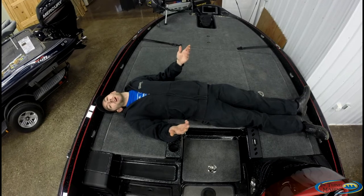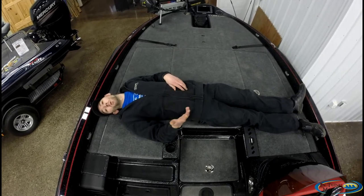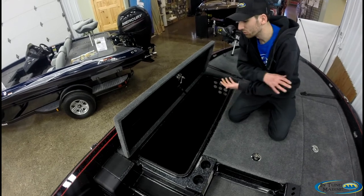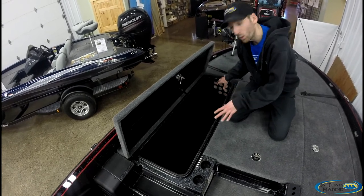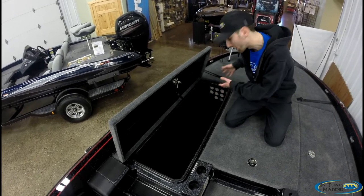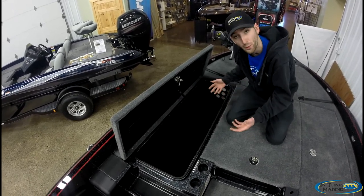The front deck on the 20TRX is wide enough to sleep a family of four. The port side rod locker is absolutely huge — it's got a built-in organizer that gives you about 15 to 20 rods organized effectively, or you can pull the organizer out and fit about 30.